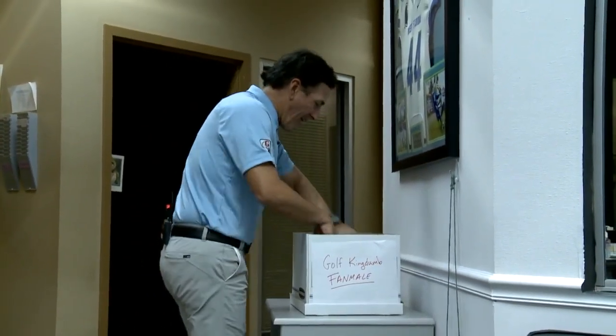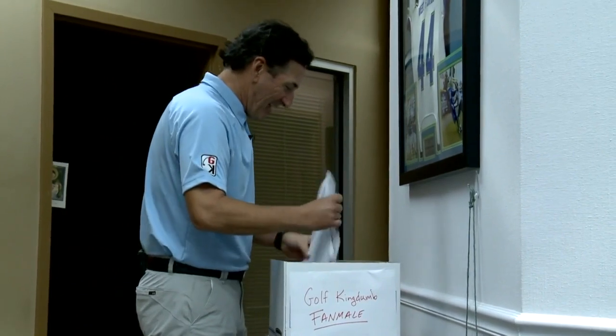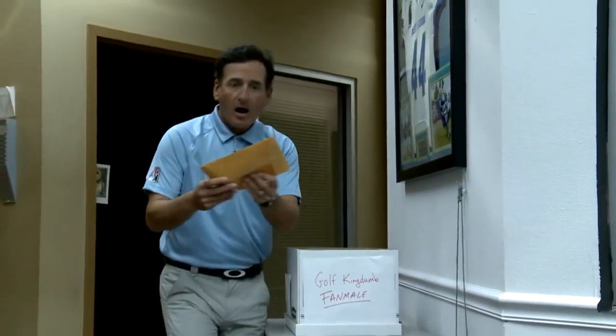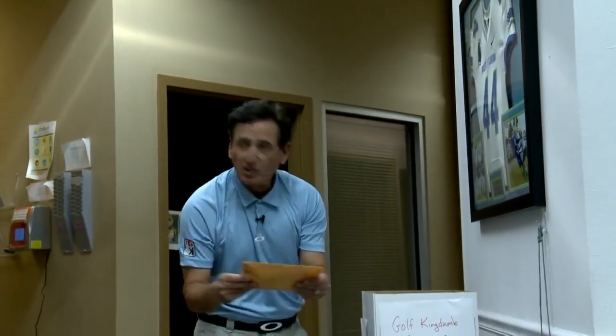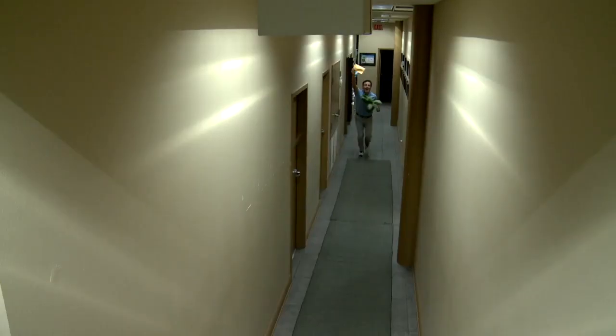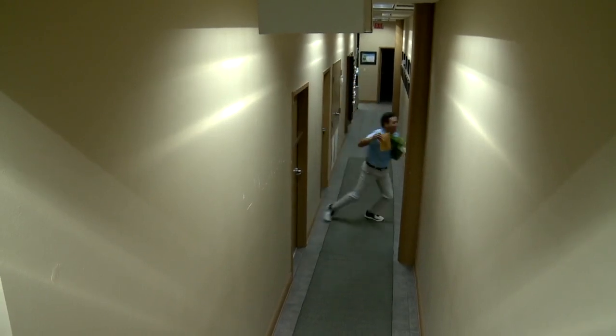Oh, our fan mail is here! Awesome, I love my fan mail. Gosh, there's so much fan mail. The golf decoder is here — I got the decoder! Yes, I got it!